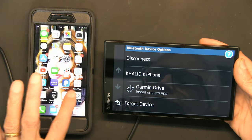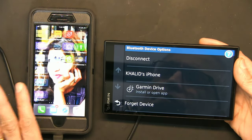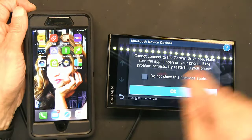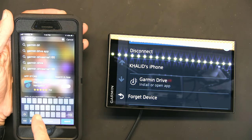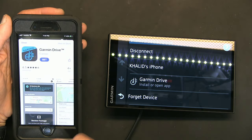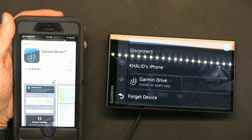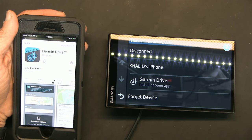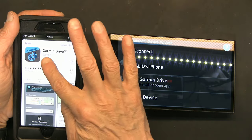Now I need to install the Garmin Drive app. I thought I had it but I didn't, and it's available for download. I'm going to download it — it's downloading now. Bingo, let's open the app.